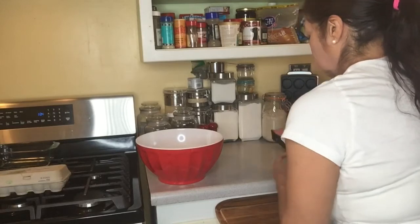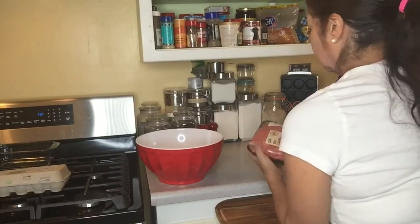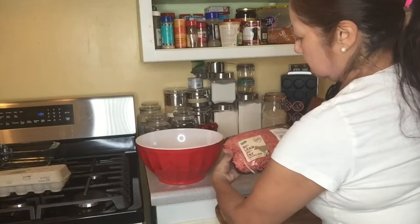Remember to wash your hands after you handle meat.